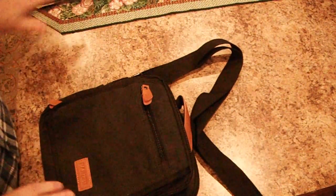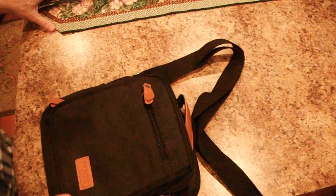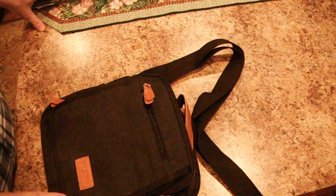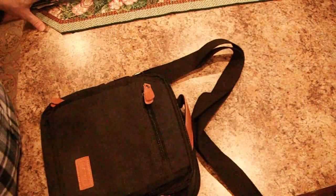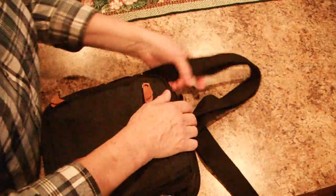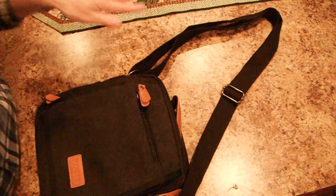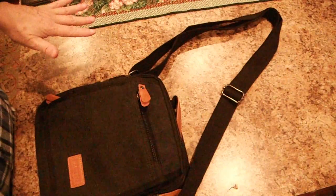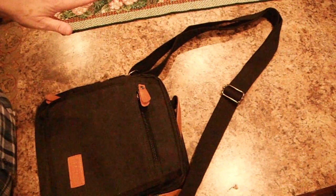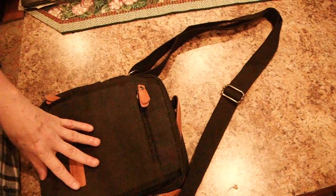This bag is ten by eleven by five. As you saw, it has nine pockets, eight credit card slots, a pen slot, and seven of the pockets are zippered while the two sides are not. I really like the adjustable shoulder strap because it's really long — I'm five nine and it's big enough for me to use as a crossover and still hang low on my hip.